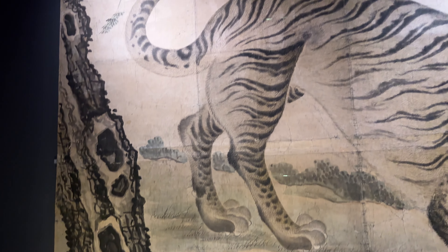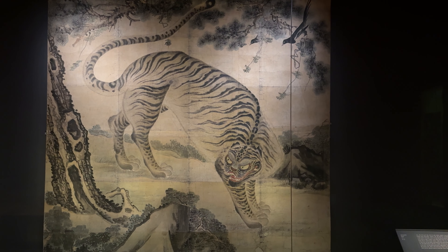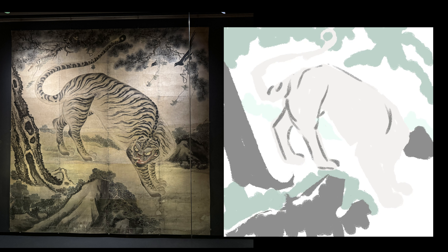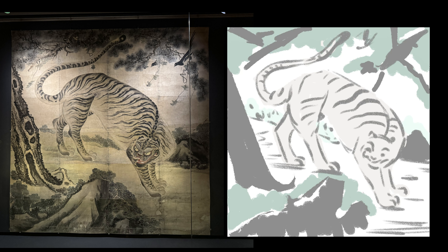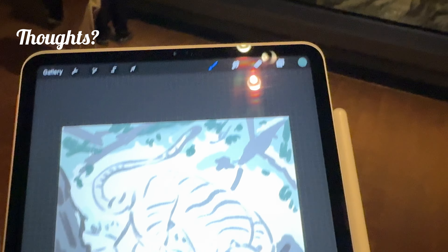I loved the composition of this tiger, and the size was just extremely impressive. But I didn't spend enough time getting it quite to the place where I would like. It's something I think I will go back to, and maybe finish in my own style, with my own personal colors.